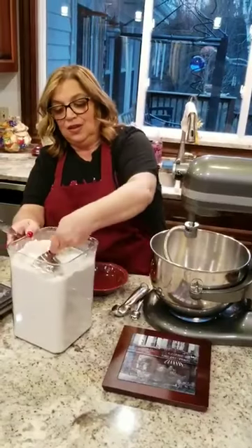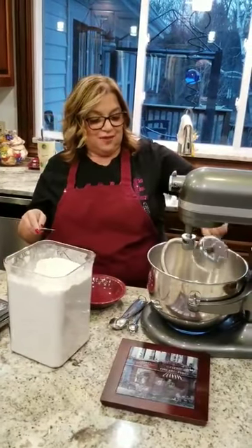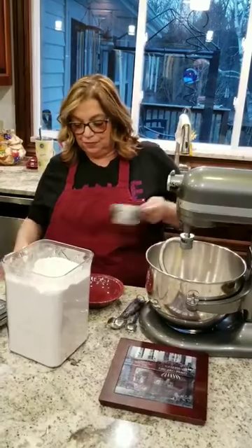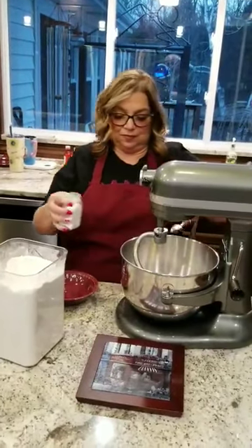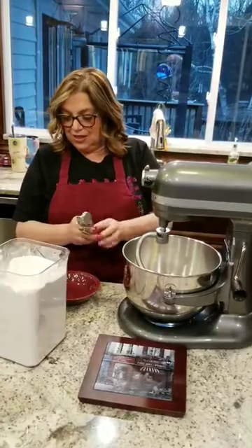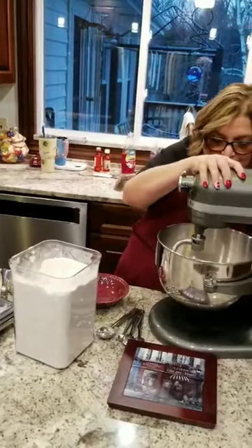So I'm going to start with two cups of flour — and honestly, this is kind of a variable here because you may have to add a little bit more. And we're going to put a teaspoon of salt. Got to put the salt because that's the flavor.